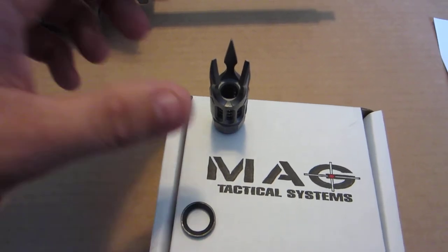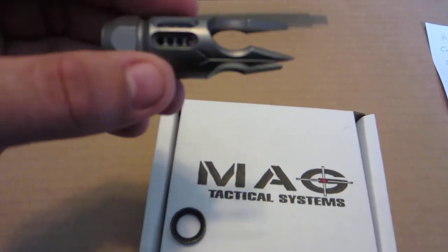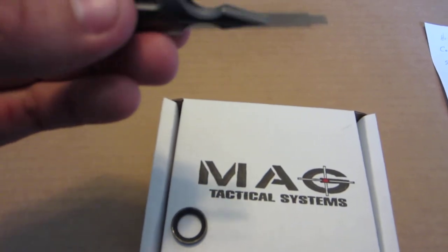My first impressions of the muzzle brake were basically, wow — nothing like I'd ever really seen before. It just feels well made in your hand. It looks cool as hell.